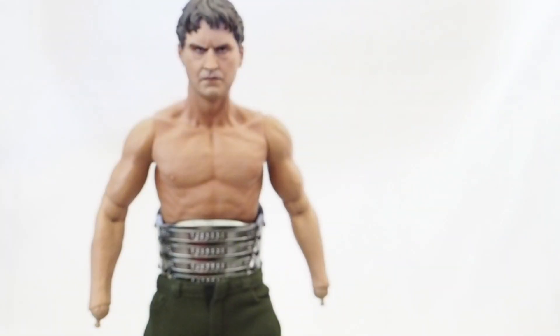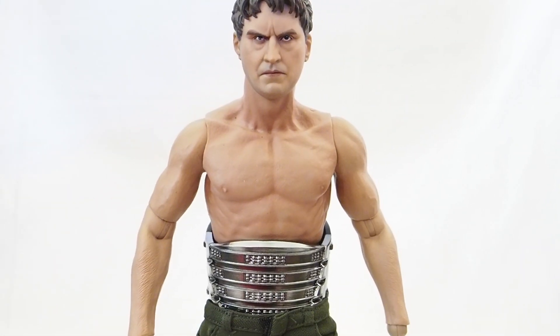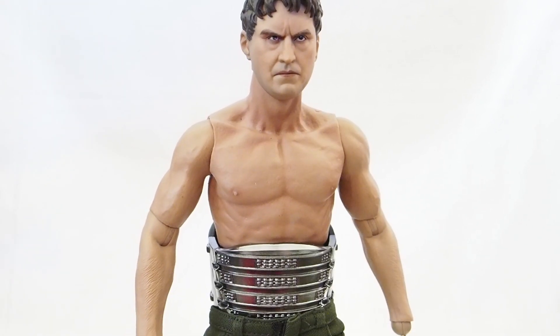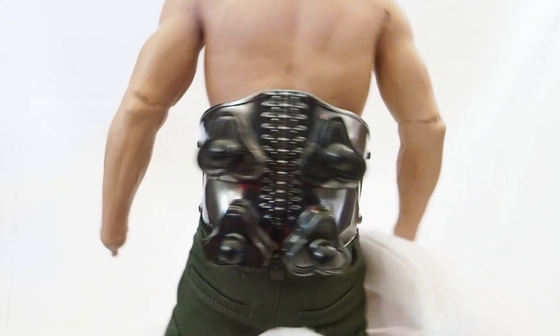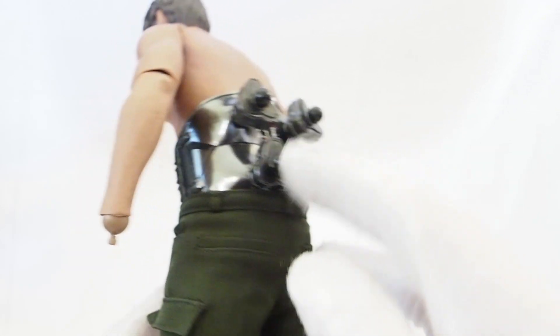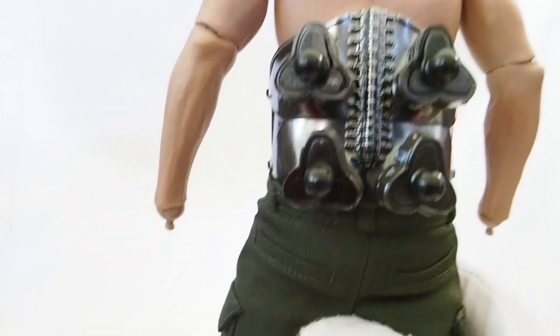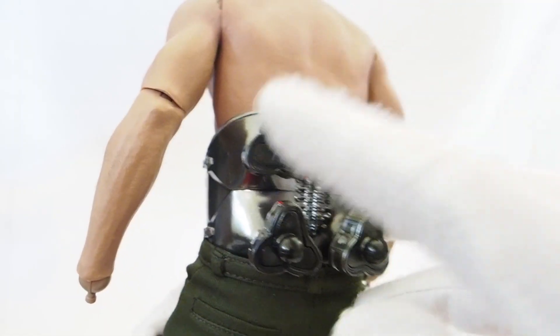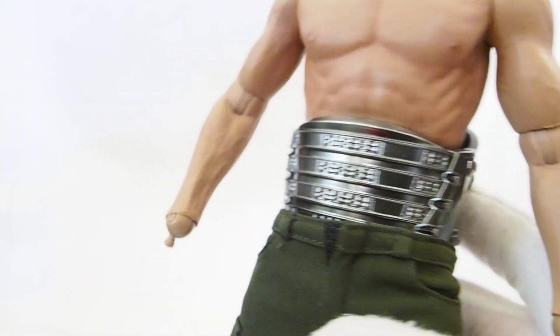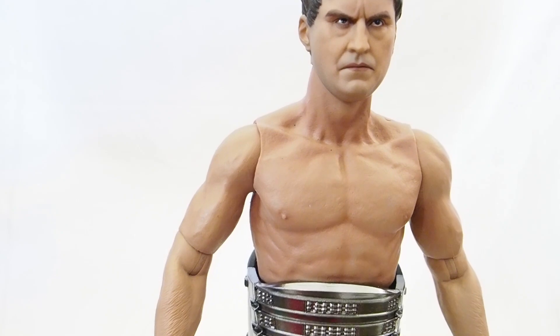I think they did a really good job with it. There's the outer coat with the four holes on the back, and then you can see the body. The body is a little muscular — I don't think the actor is that muscular in the film, but it doesn't really matter. There are the four tentacle connectors right here, so you just need to pop those arms in. It's got a chrome finish, which is nice.